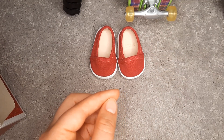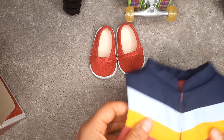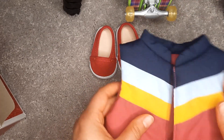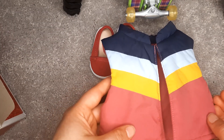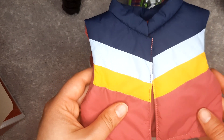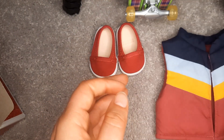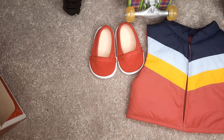On to the puffy vest — I thought this was an interesting choice but I like the colors a lot. There's no zipper, there's no hood, and there are no pockets. So it's a puffy vest without a zipper or pockets — I don't know, that's a little weird to me.